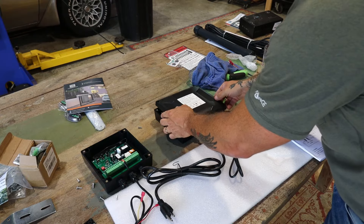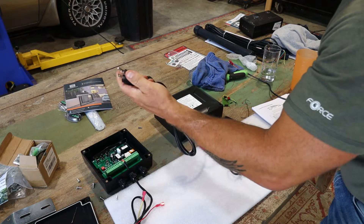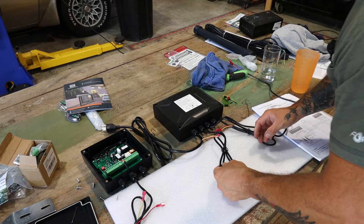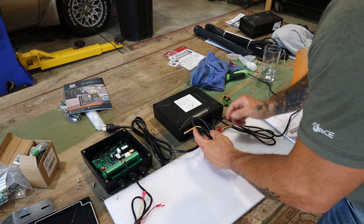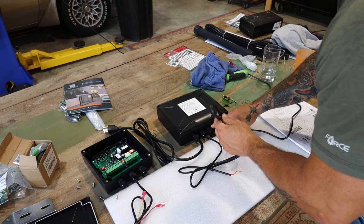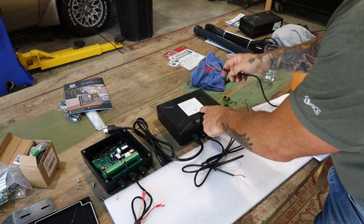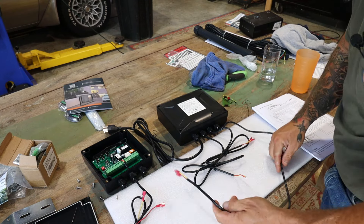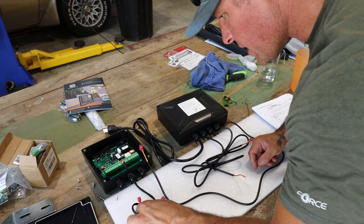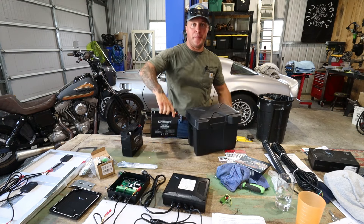Luckily, on top of the box it actually tells you where everything is supposed to go. We have a normal 110 plug if you want straight power — we're not using that, we're doing solar battery power only. The solar input is here, the battery terminal is here where the batteries tie in, and the load out goes back to the control panel to power it up. One cable also goes to the batteries. The last thing we're installing is the batteries.